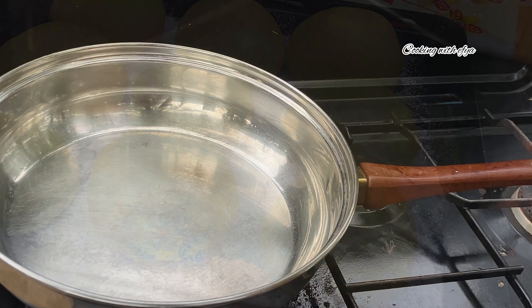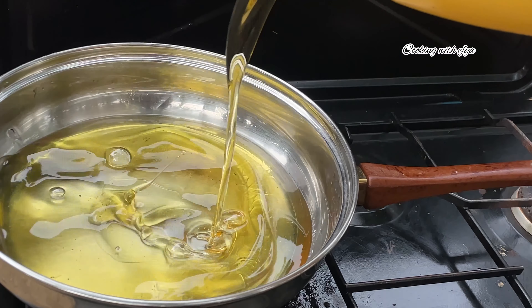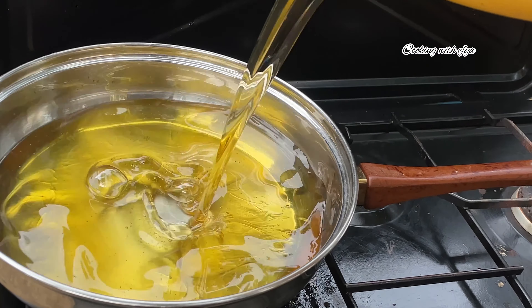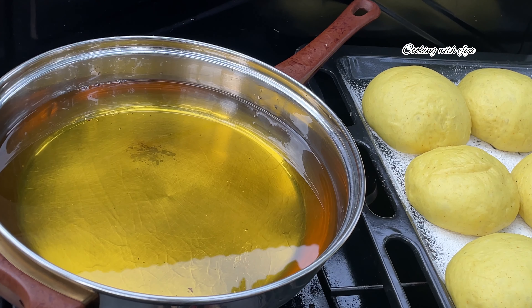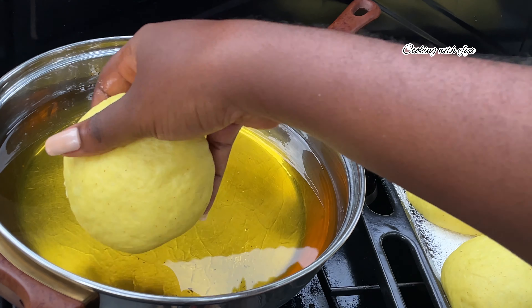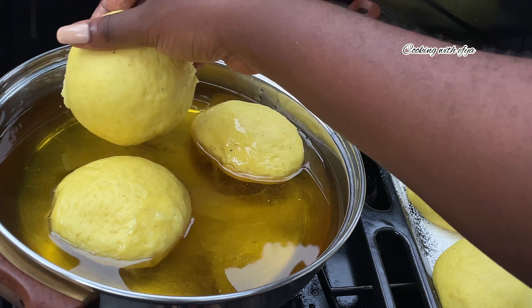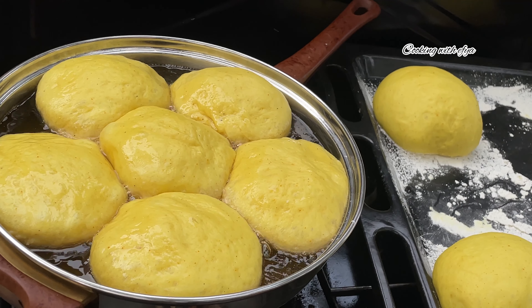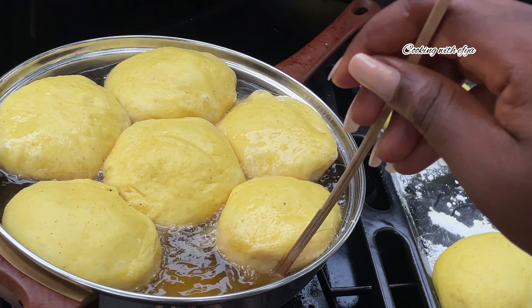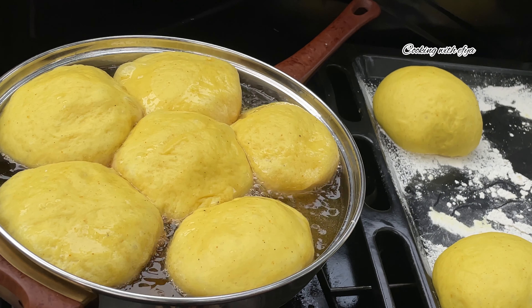Next, we're going to heat up our cooking oil to fry the puff puff. I'll be using vegetable oil — use any oil of your choice. I'll allow it to heat up a little bit but not too hot, then drop in my buffalo dough and fry on low to medium heat until everything turns a perfect golden brown color.